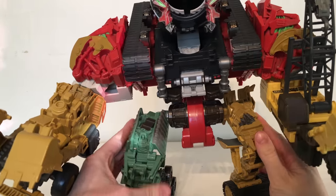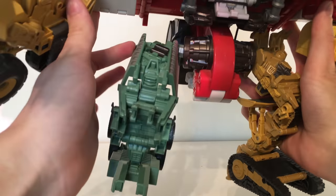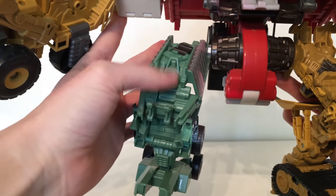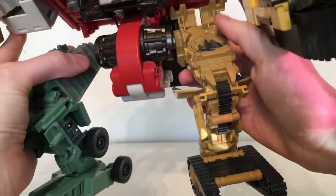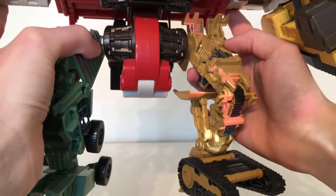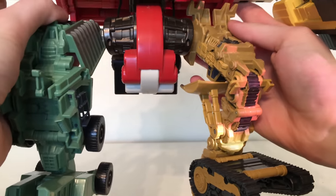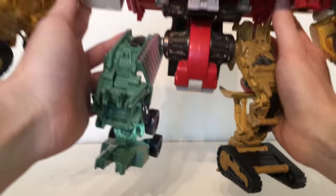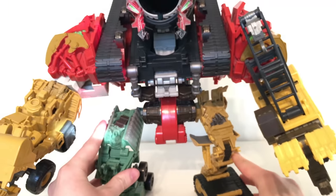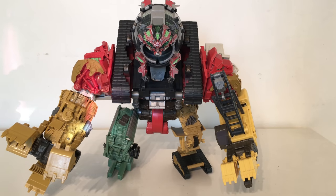Moving down to the legs, there's really not much in terms of paint application. Long Haul is just very green sculpted plastic with some nice riveted details but not much in terms of mechanical components. Rampage is mainly a goldish type of plastic with some black paint applications applied for the tread sections. I do think the feet look fairly nice and they hold the figure reasonably well considering how heavy the electronics in Devastator's head are.